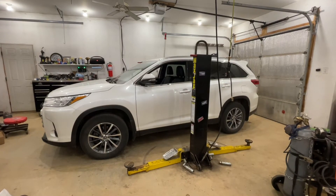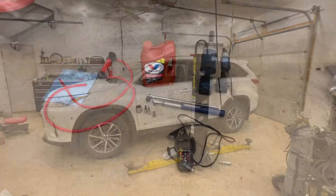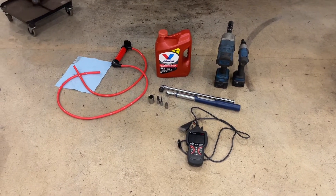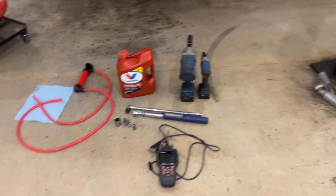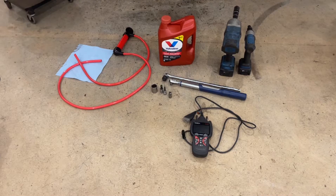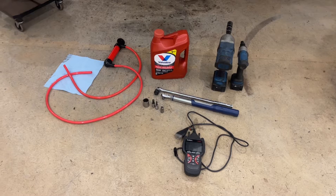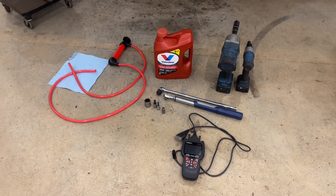Today I'm going to be doing a transmission service on this 2019 Toyota Highlander. Here's a list of everything you're going to need. I'm going to put all the information in the description — the tools I'm using, the torque wrench, the size of bits, the scanner, the fluid, the pump — it'll all be in the description along with the torque specs.